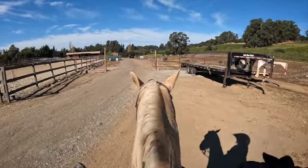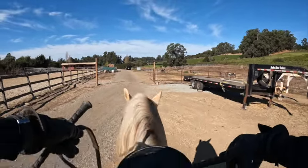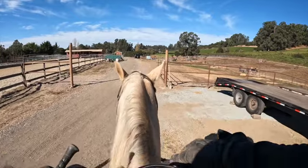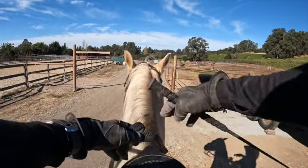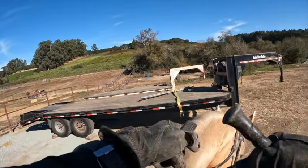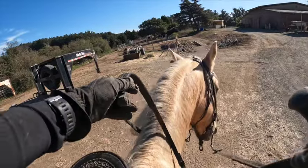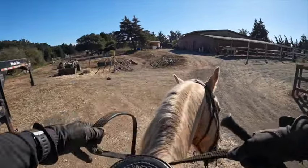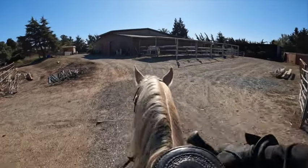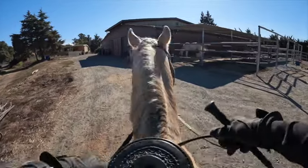Now we're going to do another turn on the forehand. He just stopped — he might've felt me change, but I wanted him to keep going. Now we're stopping, switching our stick over — another turn on the forehand, so if he doesn't move off my leg, I'm ready to tap him. Now we're going to start flat walking. We're going to try to flat walk for about five minutes — we're not going to make circles out here really, but we're going to do our leg yielding and other stuff.